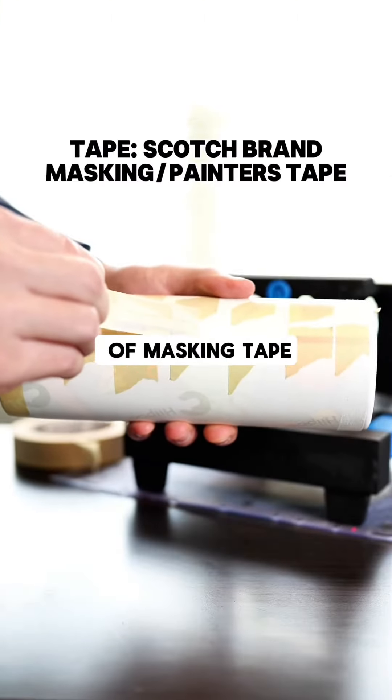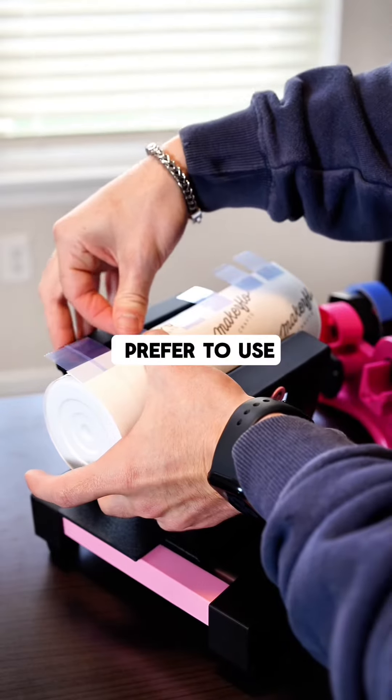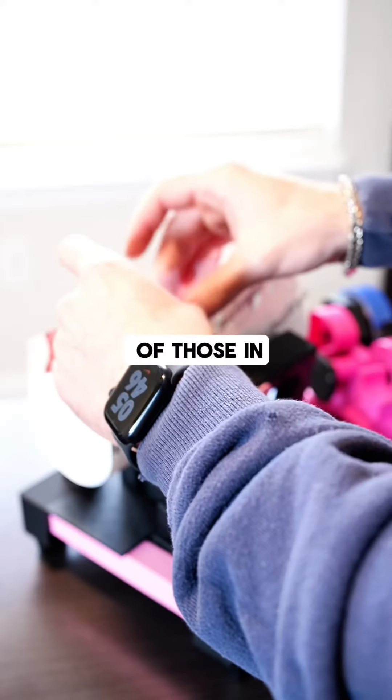For tape, I'm a big fan of masking tape or painter's tape. Both of these are Scotch brand. But if you prefer to use heat transfer tape and a dispenser, I've gotten both of those in the past off of Amazon.